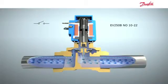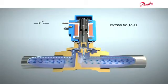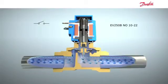As with the other normally open B-series valves, the armature top is positioned below the armature. When the magnetic field is created by the coil, this will cause the armature to be pulled downwards instead of upwards, closing the valve.